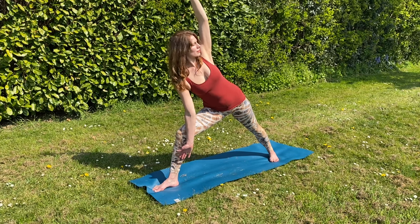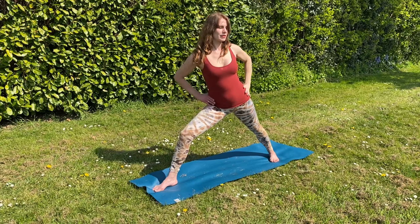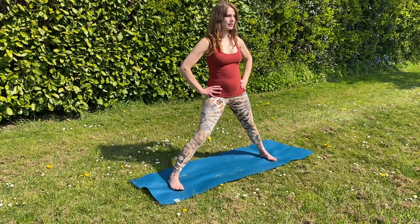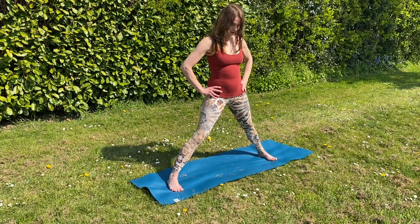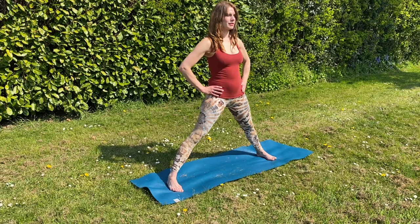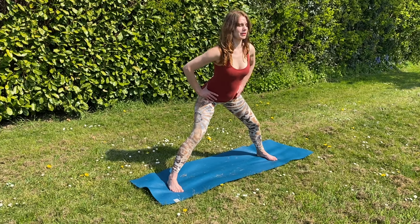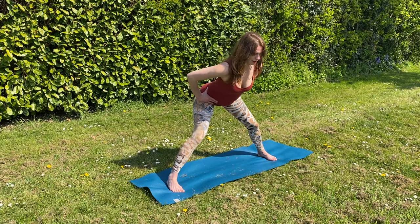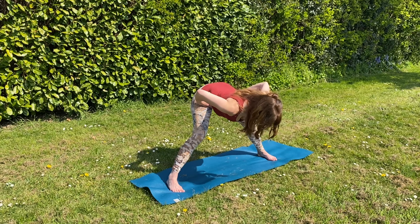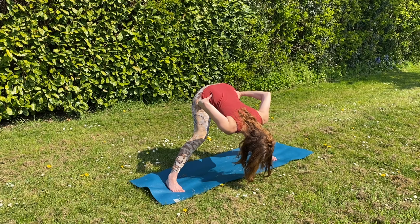One more round of breath here. Then dropping your top arm down, bring your hands back onto your hips as you lengthen back to centre. Turn both feet towards the long edge of your mat, heel behind the widest part of the foot, feet parallel. We're coming into a wide leg forward fold. Nice inhalation as you lengthen your spine, and exhale, hinge forward at your hips, keeping your lower back flat. Let your knees bend as much as they need to to keep the lower back flat. Don't let your tailbone tuck under.